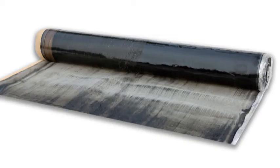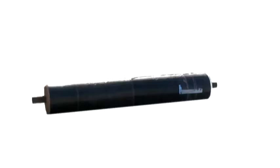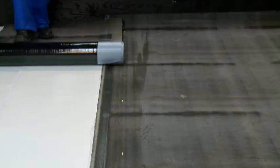In applications of Terranap TP 2 m wide, the side overlaps should be 15 cm wide. In applications of Terranap TP 4 m wide, the side overlaps should be 20 cm wide.